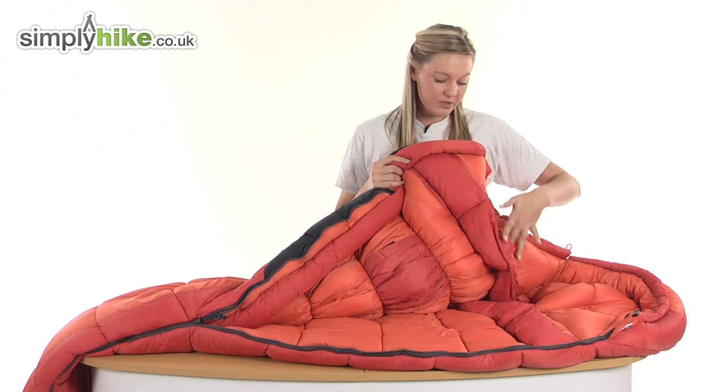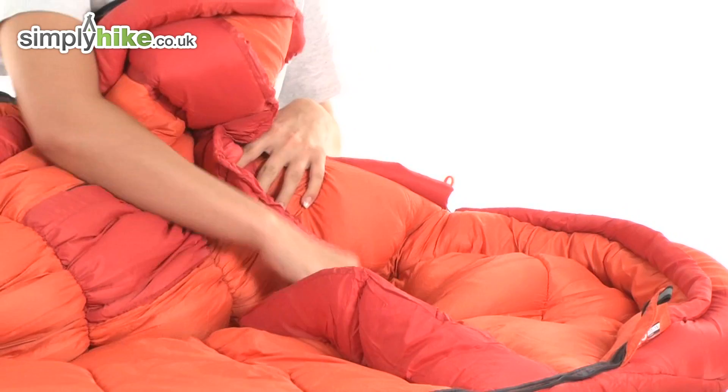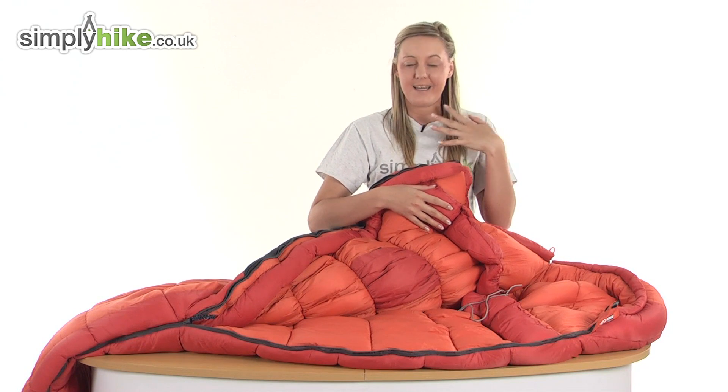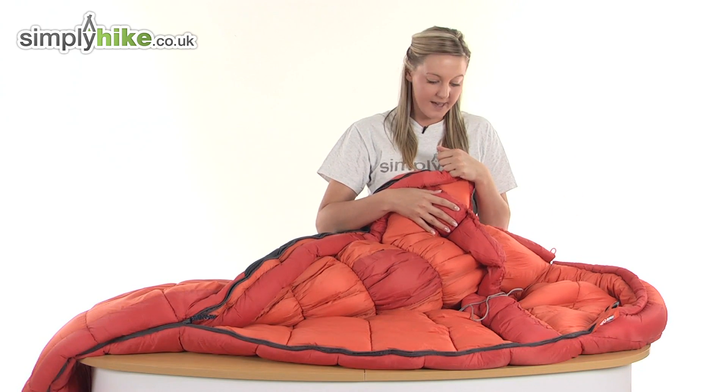There's also a shoulder baffle incorporated into it. There's a draw cord which, if you pull on it, will pull this extra piece of material closer around your shoulder area and will create an almost complete barrier across your neck area to stop any of those elements from entering inside the sleeping bag.